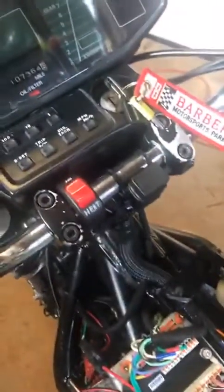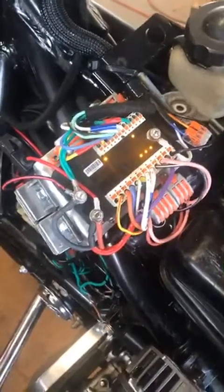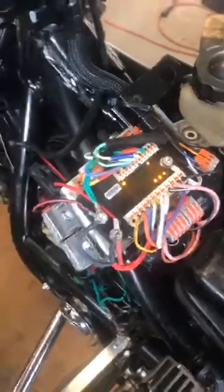I'm going to turn on the ignition key and you can see what this M-Unit does when you turn it on. You see that it's testing the circuits and then it lights up. This controls all the electrical functions of the bike.